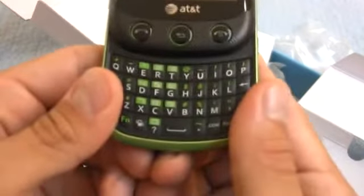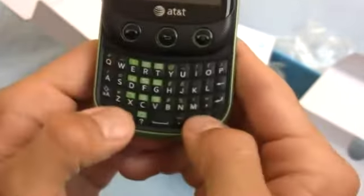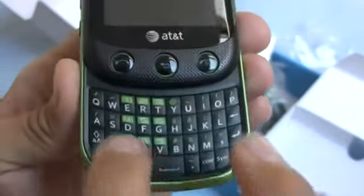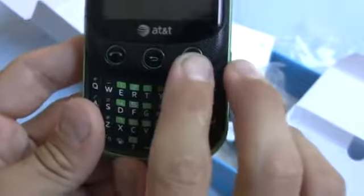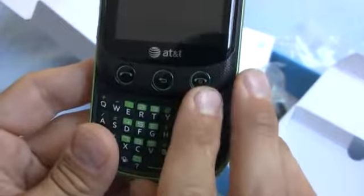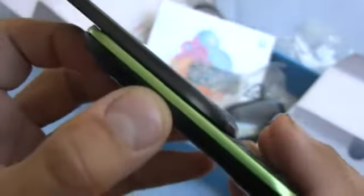Let's check out the QWERTY keyboard here. It's about the size of a BlackBerry keyboard. The keys are a little different, though — they are not as chiseled as a BlackBerry. They're more along the lines of a Motorola Droid keyboard. We have three buttons here: call and end — physical call and end buttons. That's really great. I'm a fan of that, I like tangible buttons. And we have a back button right in the middle, and a volume rocker right along the side.